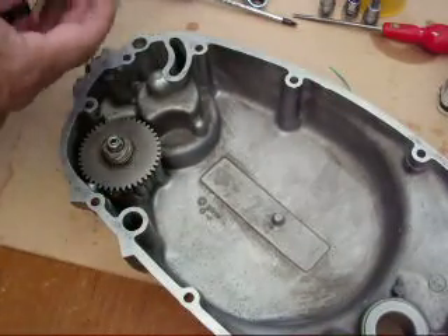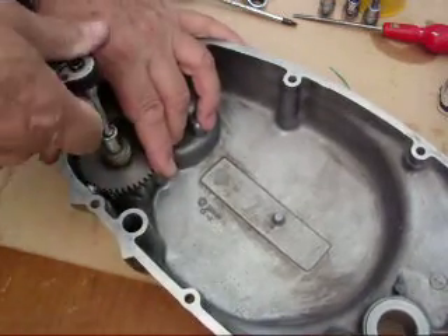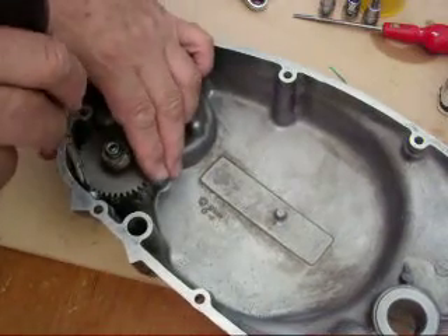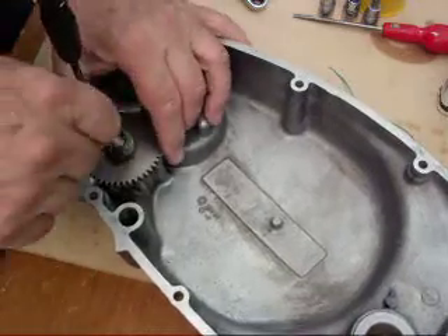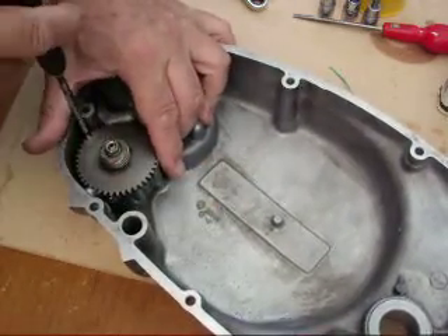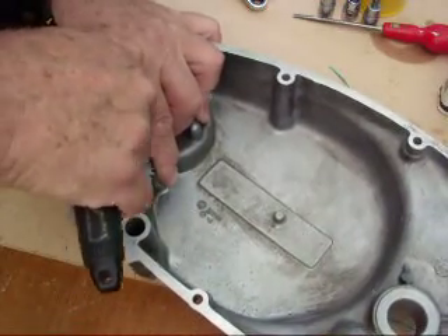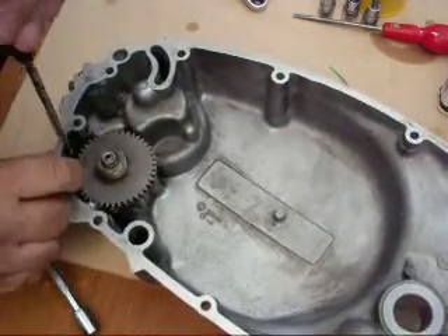Otherwise you're going to be in a lot of bother. So now you need to find a way of locking this so that you can do this up. There's various ways — you can normally find something to put in somewhere that will lock it. Or you do it up like that; I'm just holding the screwdriver in place with my thumb. Put a torque wrench on that later. And that's that.